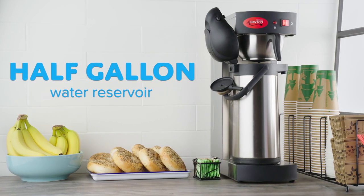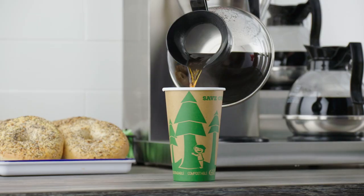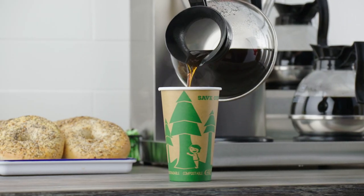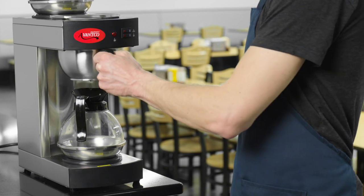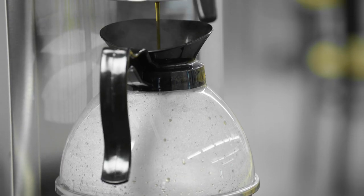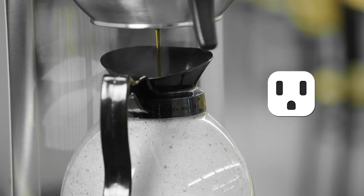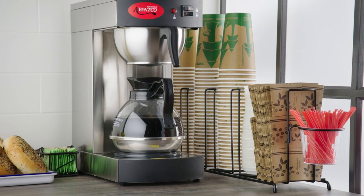With a half gallon water reservoir, you can brew coffee in large or small batches, as these coffee makers have a three and a half gallon per hour output rate. For extra versatility, these coffee makers don't need a direct water line and can be used anywhere there is a standard wall outlet. Their compact size will fit on any crowded countertop or coffee station.